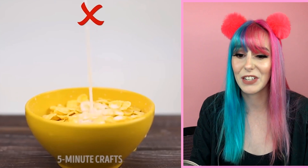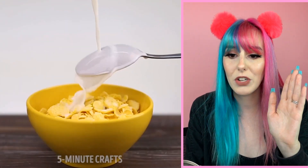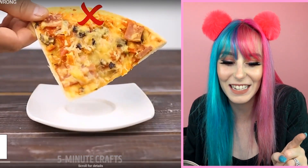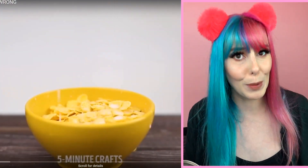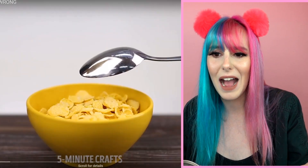Pouring milk and cereal — obviously it's going to splash all around. What they're saying you want to do is put your spoon in the way to help guide the milk. But I feel like it would just splash off the spoon — and you definitely don't want to put the spoon right side up because you'd just get milk everywhere.